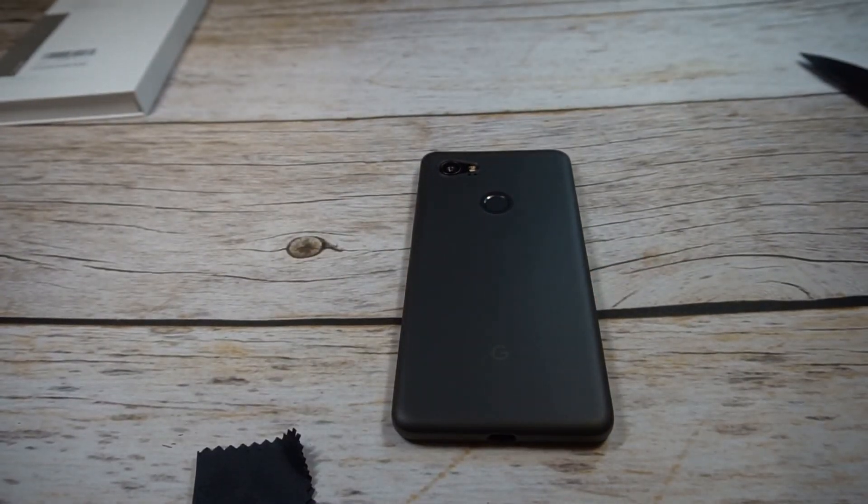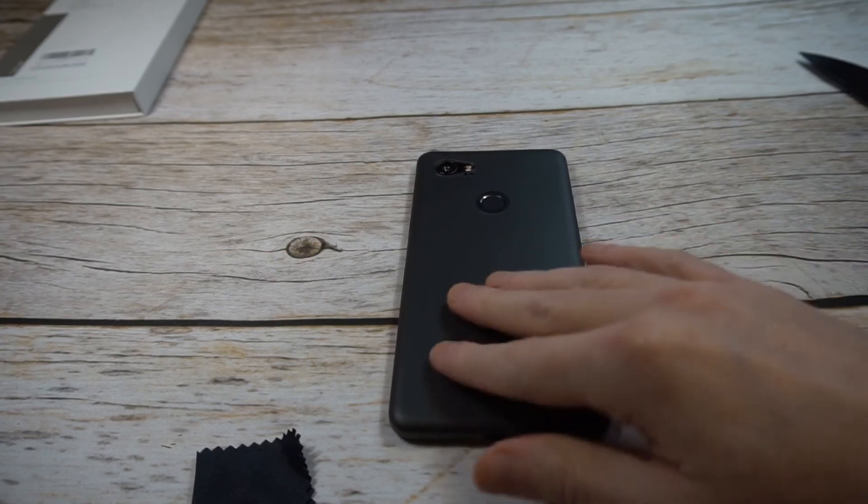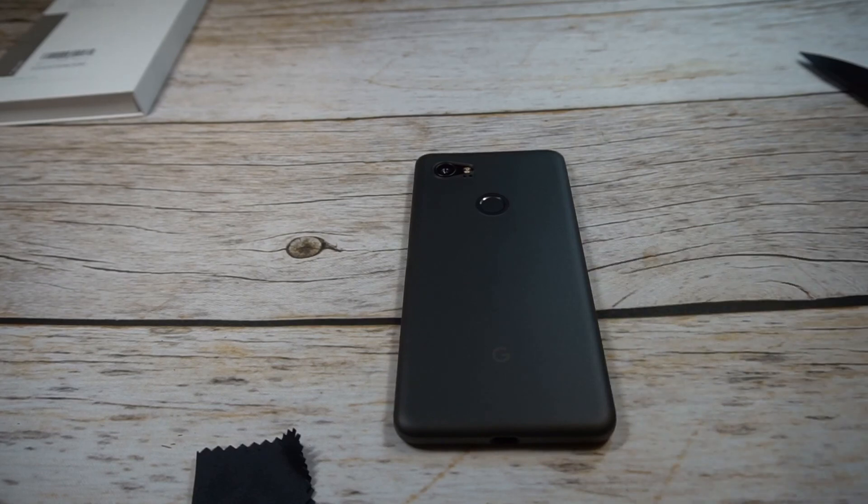Overall guys, for $14.99 if you're looking for a minimalist case that provides just some basic protection, it's not a bad deal. Compared to the Peel cases that are $24.99, this one feels pretty close in terms of look and feel. So this one's probably going to be a hit in my book just because of how it feels. Let me know what you think in the comments, hit the subscribe button, and we'll see you guys next time.